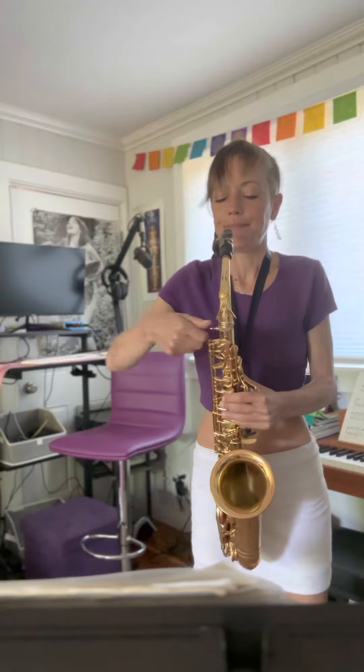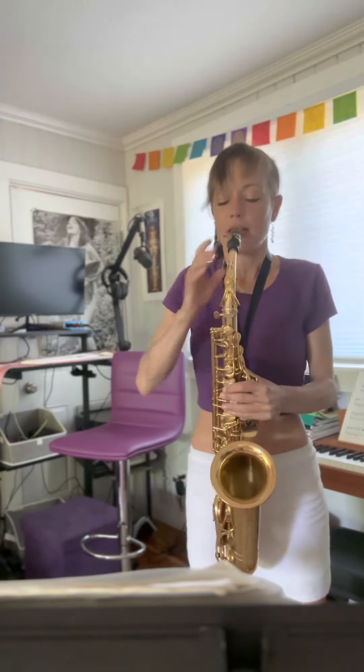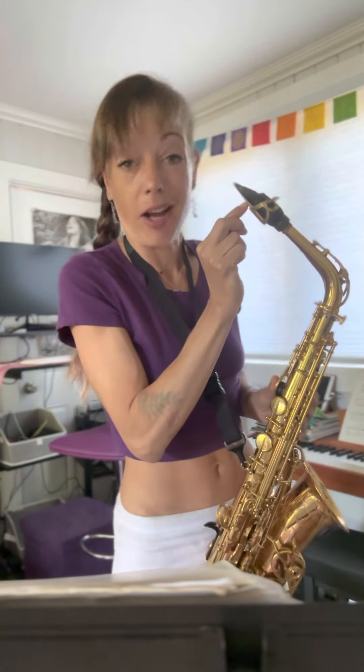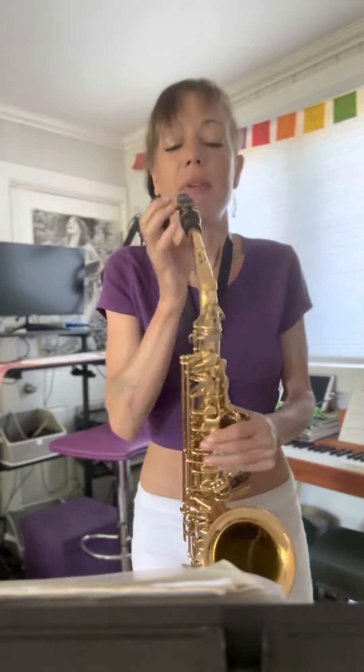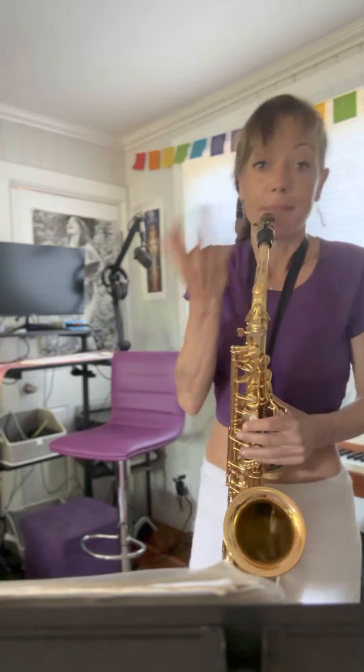Got a little bit of spit in there. If you get a little bit of spit in your saxophone, first thing to do is suck it out. And then sometimes there's a little bit of spit caught on the mouthpiece itself, so we flick the bottom of the reed so that it will come out. Let me clear it.